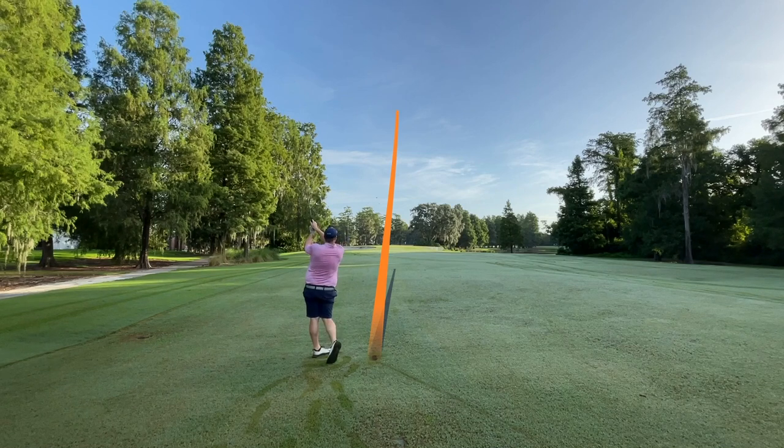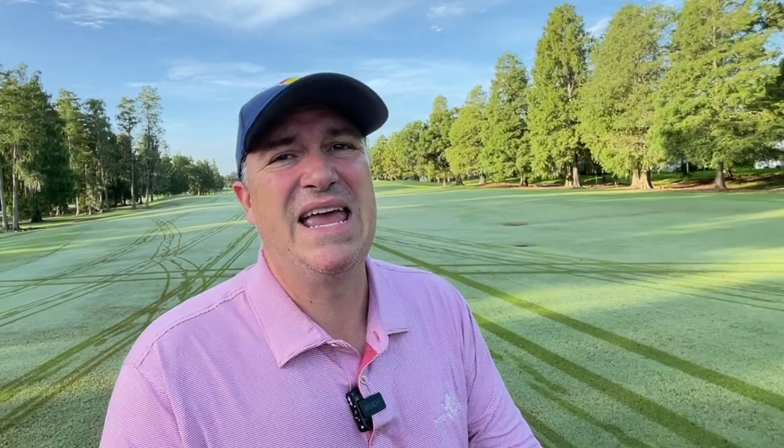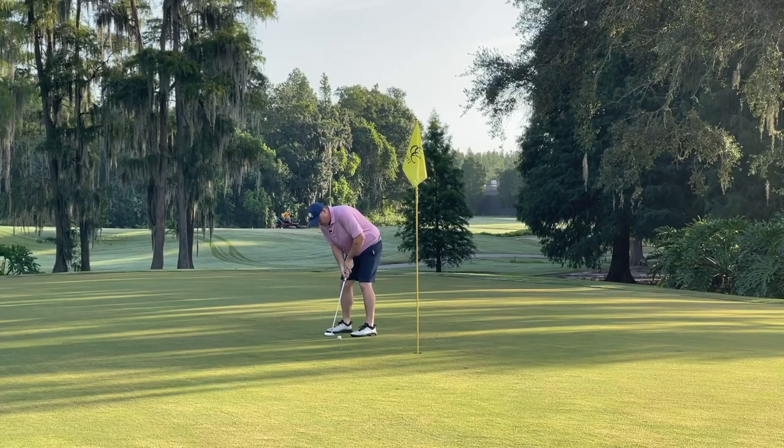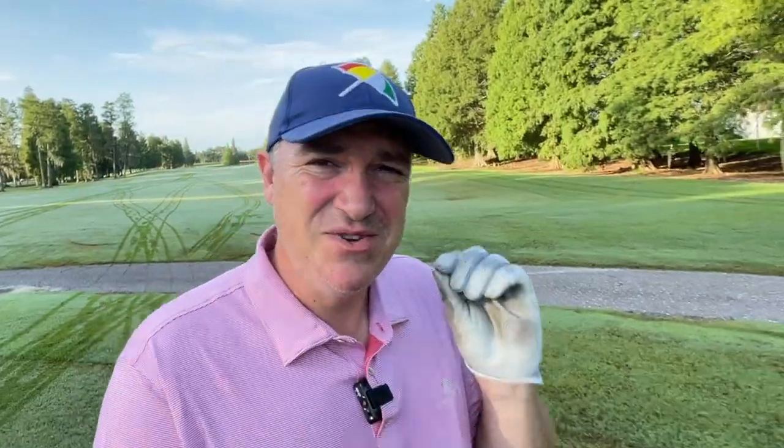But once in a blue moon, something comes across my desk that makes me pause and say, that could work, that seems interesting, that's a good way to handle this problem. So in today's video, I'm going to show you a product that promises to fix a big time flaw that I have in my swing, and many amateurs have this in their swing. It's one of the biggest things that separates us from the way that professional golfers hit the golf ball, and it promises to tackle this problem in a very unique technological way.